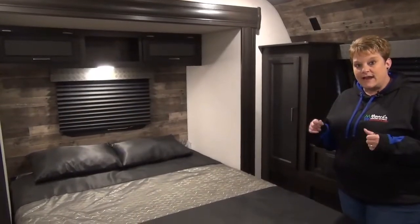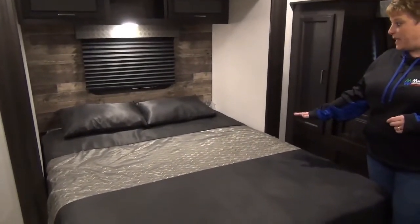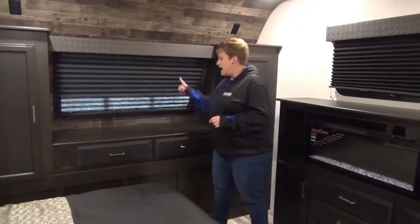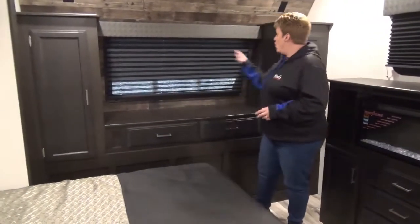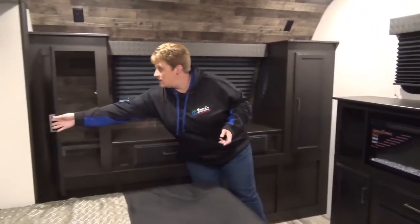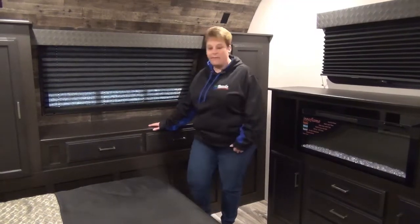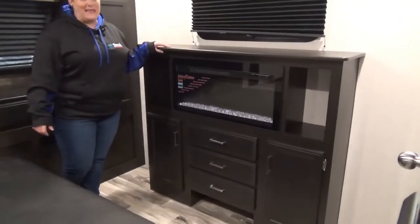The third slide in this coach is up in the master bedroom. You've got your master bedroom slide with your 60 by 80 residential bed, storage across the top, and this bedroom has a ton of storage. At the front of the coach, there's a nice big window with a blind that lets in a lot of light. More storage here, plug-ins on either side of the cabinets, hanging closets on each side, a couple of drawers, and a nice vanity-style countertop. At the foot of the bed, more drawers and an electric fireplace in the bedroom.